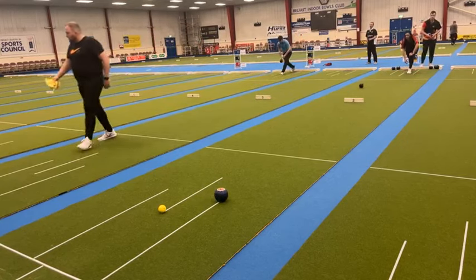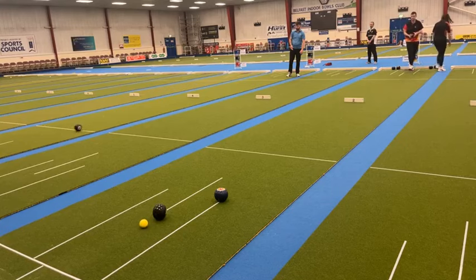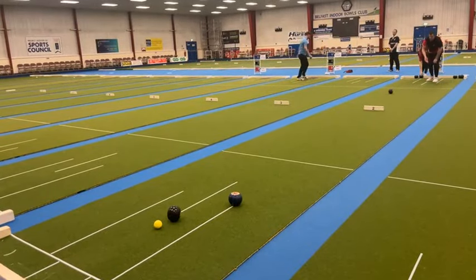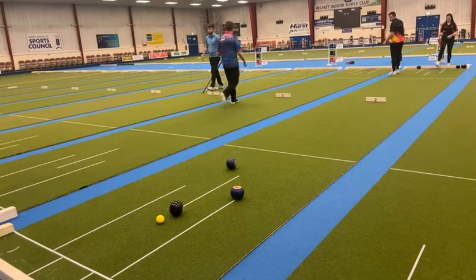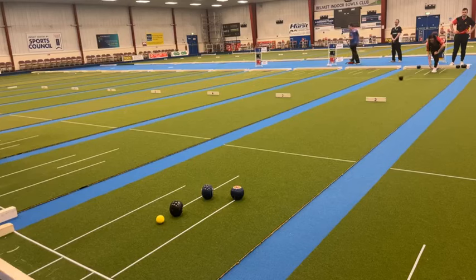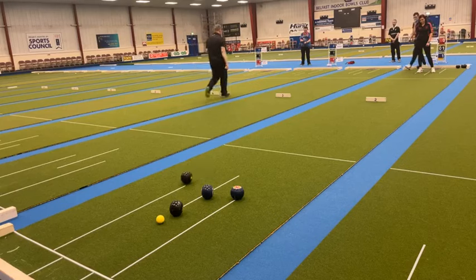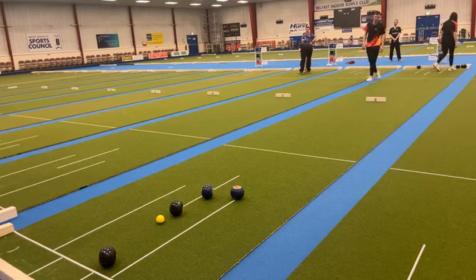Robbie leads off, a bit short and wide - narrow over the mark I should say. Good start, first ball from Rachel. Robbie with his second ball, same weight as his first, probably 18 inches short. Rachel with the second ball, pushing this through - she'll want that to stop. It's not a bad position, good savour.